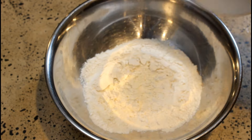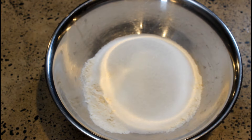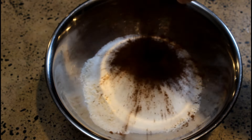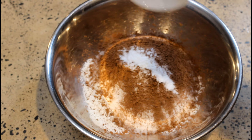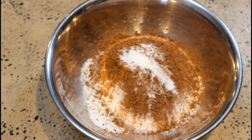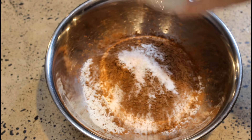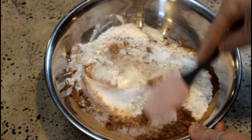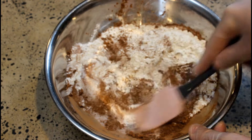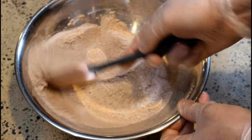Next we'll preheat our oven to 180 degrees Celsius and start adding our dry ingredients to the bowl: one and a half cups of flour, one cup of sugar, a quarter of a cup of cocoa or cacao powder, our bicarb soda, and our pink Himalayan salt. We'll mix this all together — you could sift it if you want, but I don't think you particularly need to.